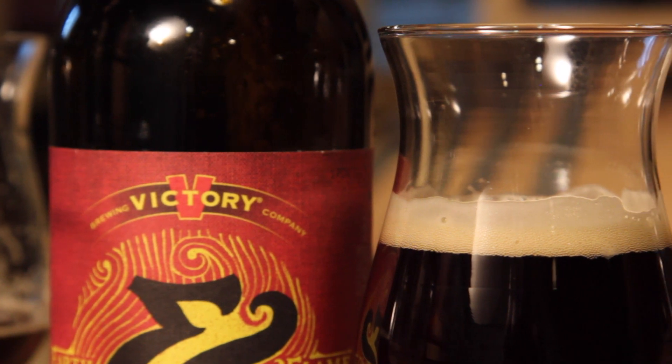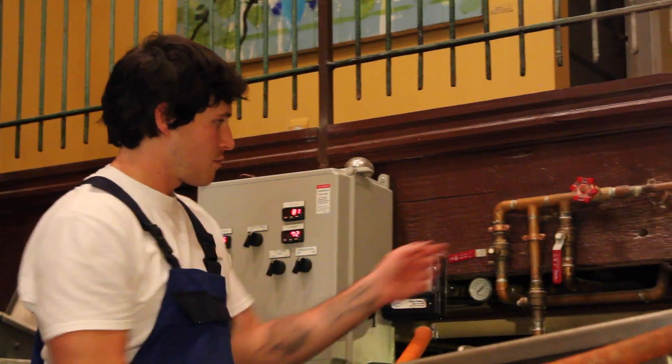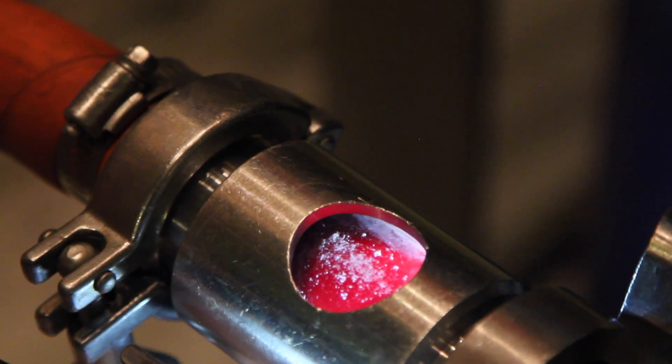This beer is typically a malt bomb before it's bourbon barrel aged. We made the version of this at Earth, and this version is just so clean. I'm not saying my version is dirty, but it's rough around the edges. And this beer is so clean and just a pretty amazing result.